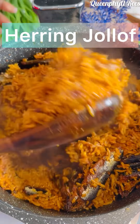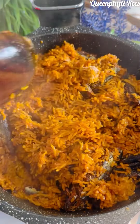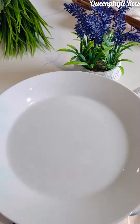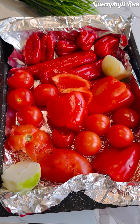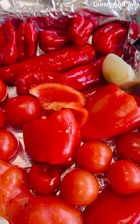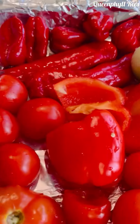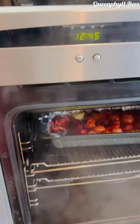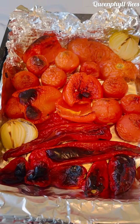We're going to roast our vegetables in a preheated oven at 180 centigrade for 30 minutes — tomatoes, onion, bell peppers, habaneros, and tomato peppers. After roasting, go ahead and blend everything.